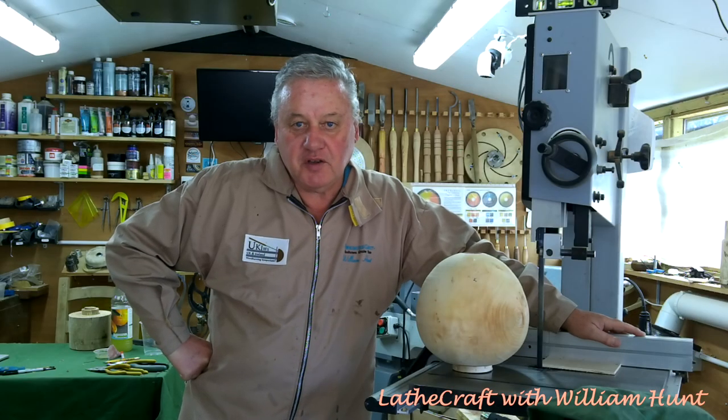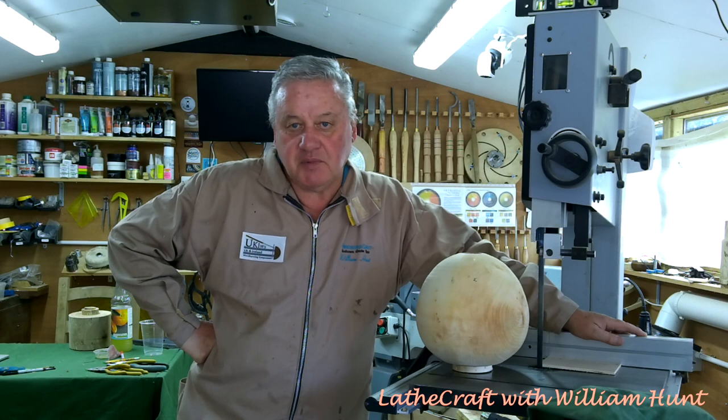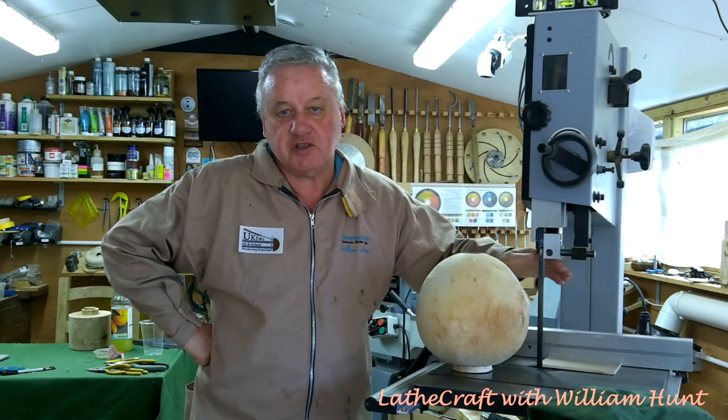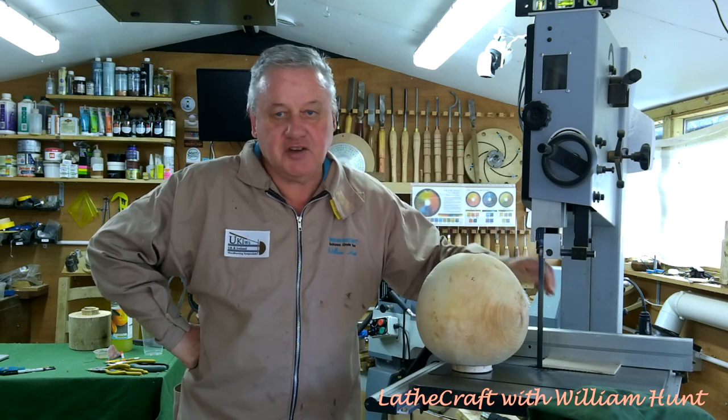Hello, William here again, and welcome to part two of my video on turning wet sycamore. To recap on part one: I recently acquired more or less a whole sycamore tree, and while milling and cutting it up to be stored and seasoned, I decided to have a bash at turning a couple of pieces wet. I turned two pieces — one was going to be a large hollow form, about eight inches in diameter, almost a sphere, and the other turned out to be rather an ugly end grain bowl.